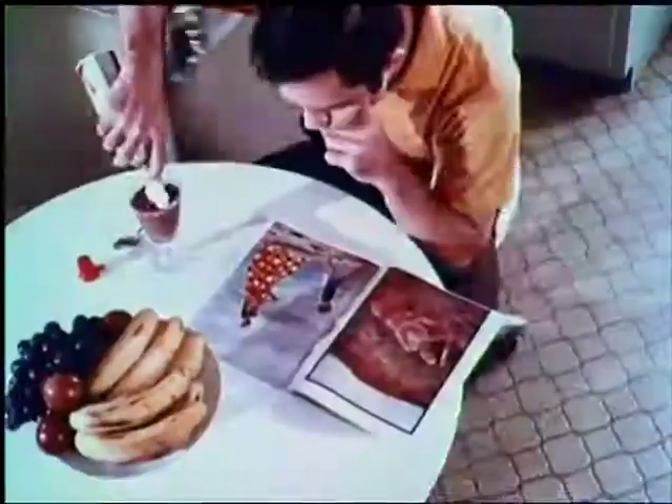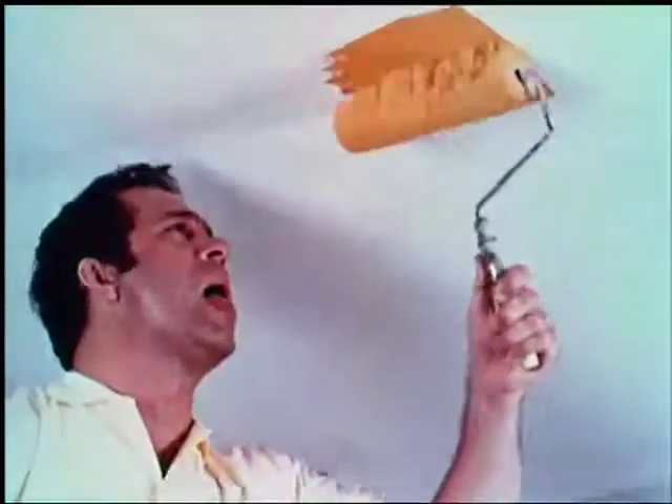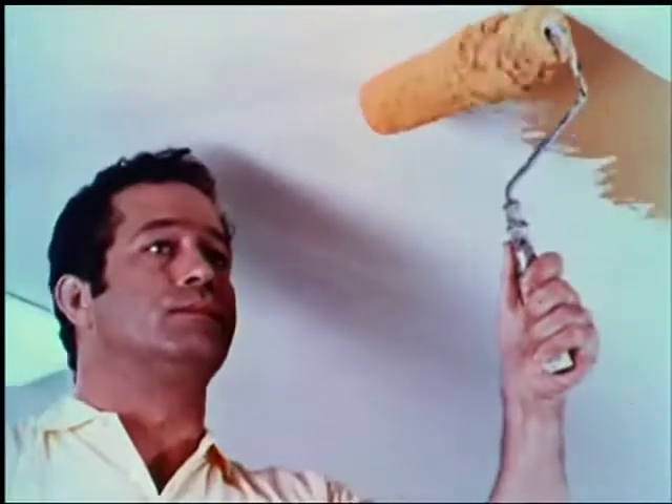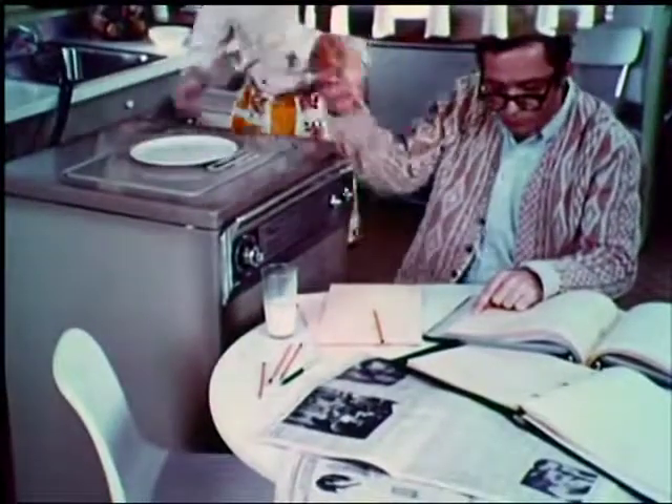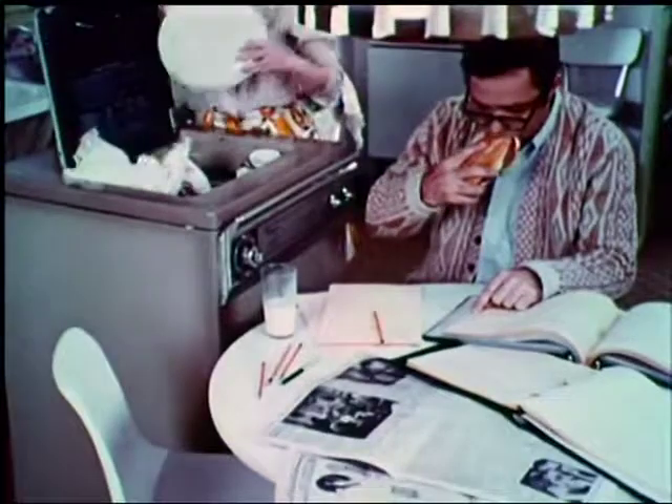It's less than two feet wide. And it rolls on casters. It attaches to the faucet, so you can have water to wash your clothes.